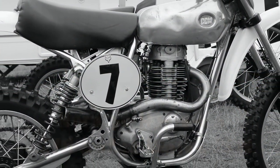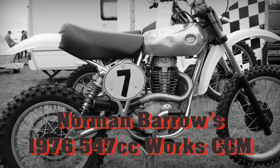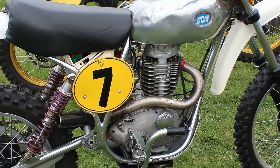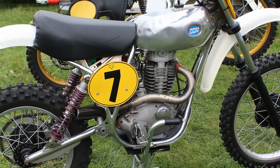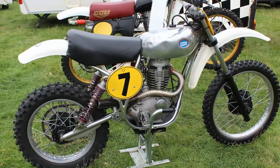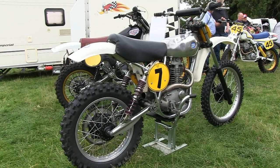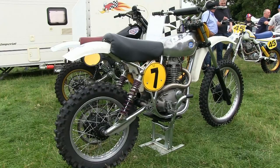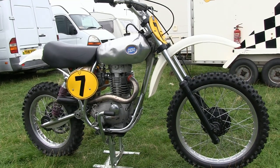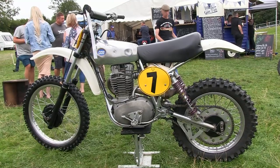This is a bike that needs absolutely no introduction whatsoever. This is Norman Barrow's 1976 547 Works CCM — not a freshened-up CCM or a working restoration, but a genuine 1976 factory CCM which was ridden by the late Norman Barrow. Norman began his racing career in 1963 on a Greaves motorcycle, later had a short spell on a Matico, went back to a semi-works Greaves, and then subsequently joined the CCM works team.